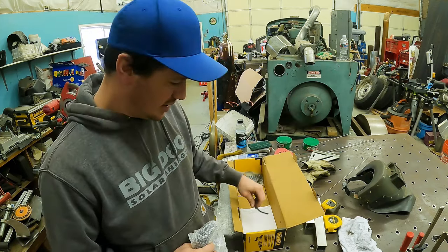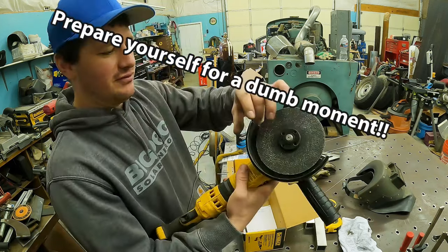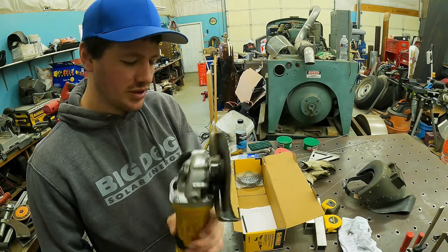Inside the box there's an allen wrench, but I don't know what it's for because you have a normal blade lock. It came with it and I have not used it — I don't know what it's for.